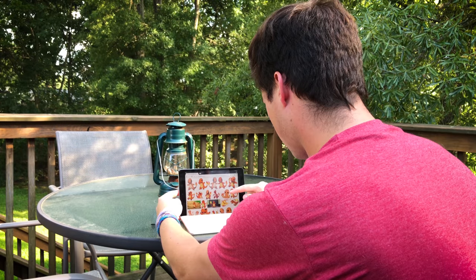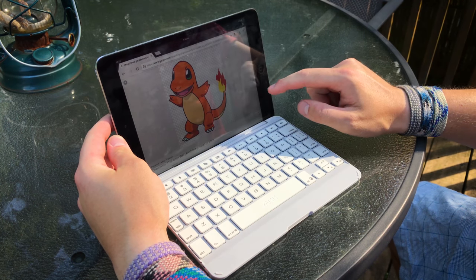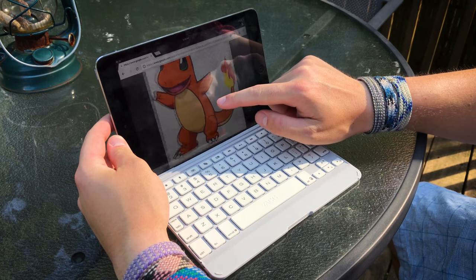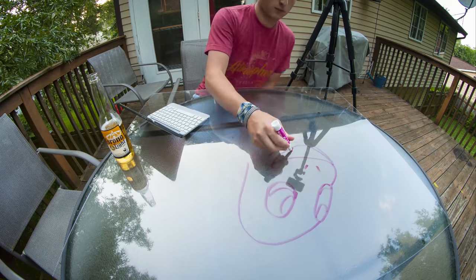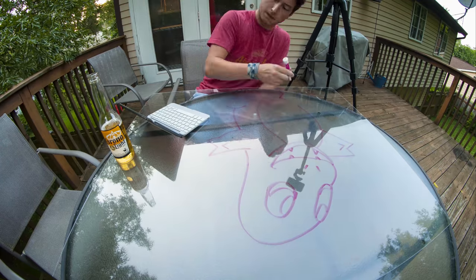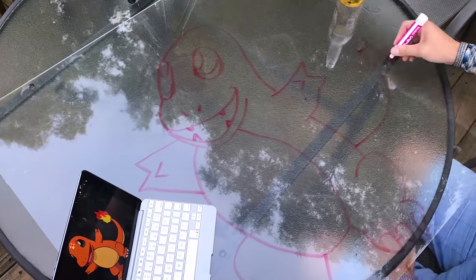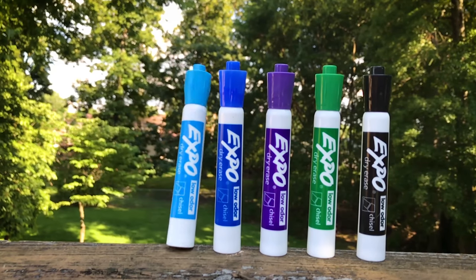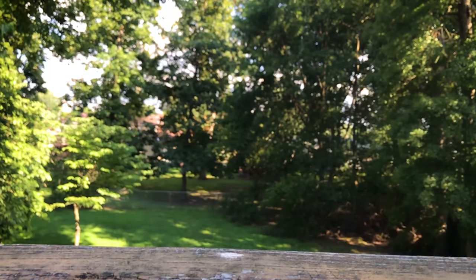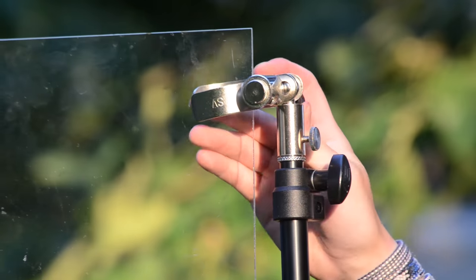To begin, you need to decide on a design. For this video I'm going to draw Charmander because I like Pokemon. Next, trace or draw your design onto the plexiglass. You can print out and trace the design or just sketch freehand. You want to simplify your design in order to make it quick and easy to trace. Pro tip: use a red or pink dry erase marker — all other colors are not visible in the dark. After you've finalized your design, set up your plexiglass to be standing up at a 90 degree angle.